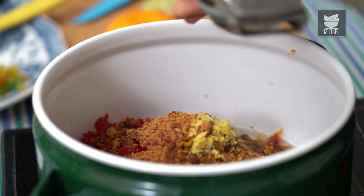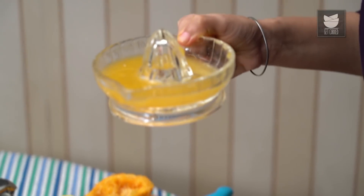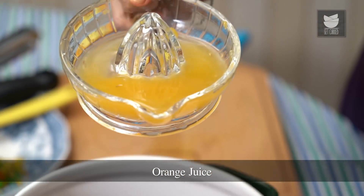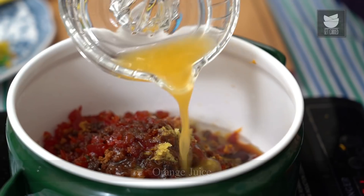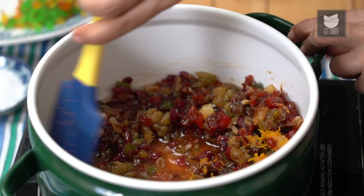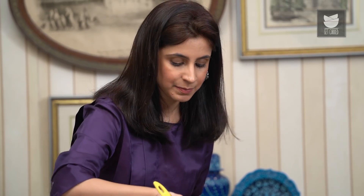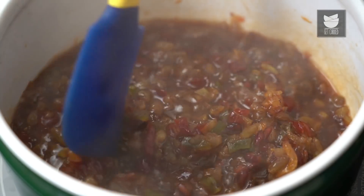I'm going to add some fresh orange juice — it makes all the difference to this recipe. Give all of this a good mix. Now while this is simmering, you have to keep stirring it with a spatula so that nothing burns in the pan. After 3 minutes, it's time to turn this off and take it off the heat and let it cool down.